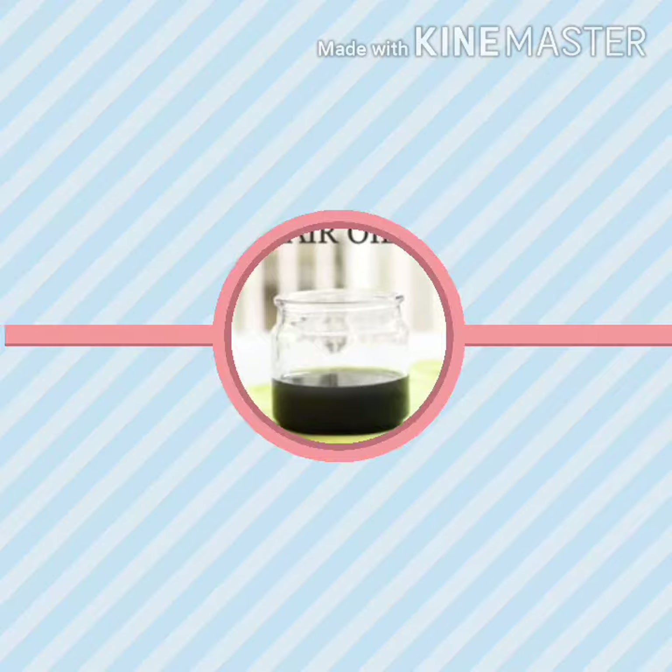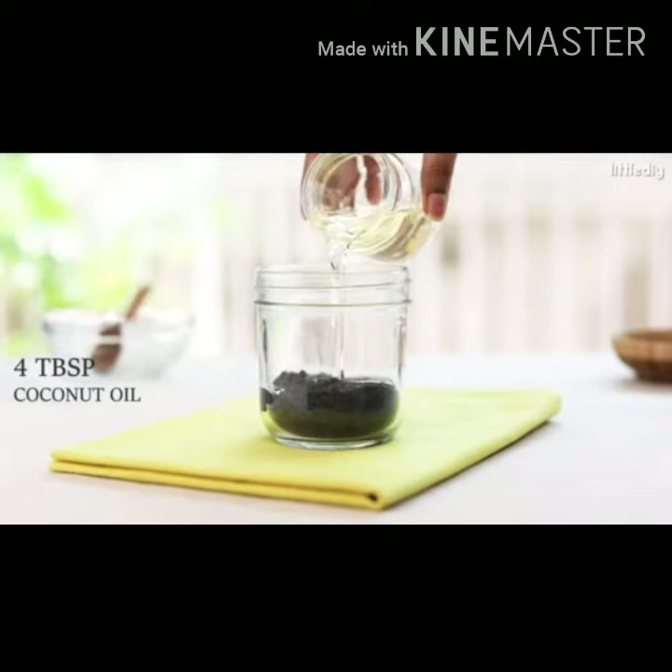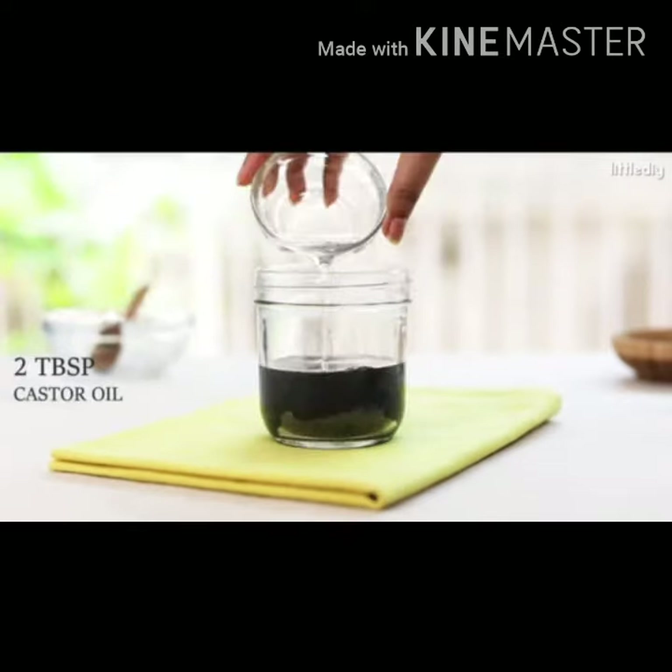Three things are required: 2 tablespoons of black seed powder means klonji powder, 4 tablespoons of coconut oil, and 2 tablespoons of castor oil.